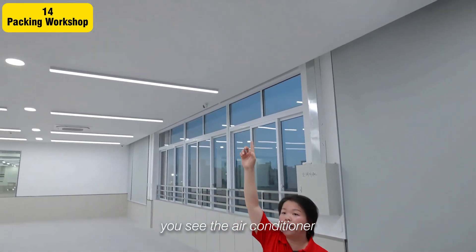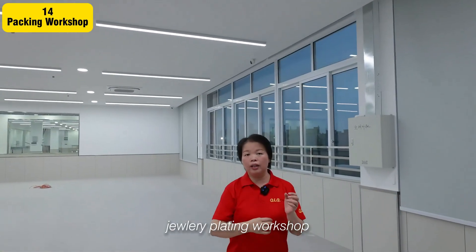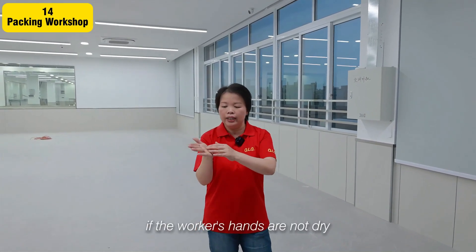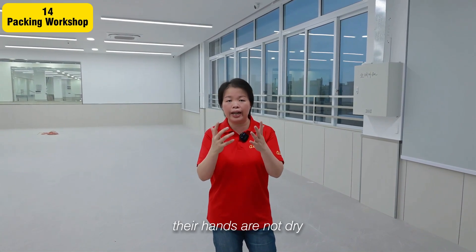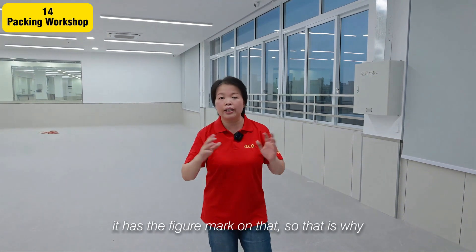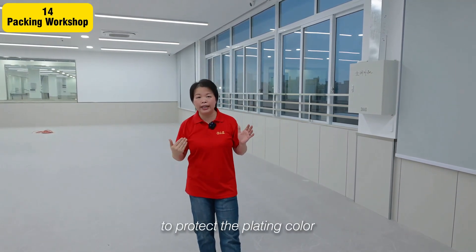You can see the air conditioning here. This is a jewelry plating workshop — this factory makes many jewelry products. For jewelry, if a worker's hands are not clean or are sweaty, the finished result will not be good and will have fingermarks on it. That is why this factory provides air conditioning for workers, to protect both the workers and the plating color.